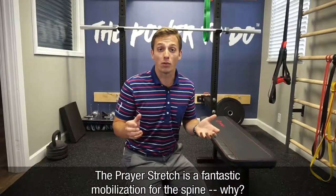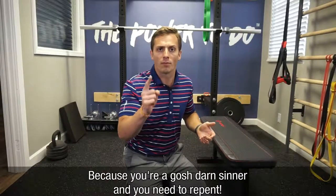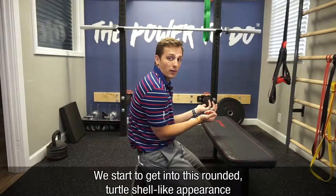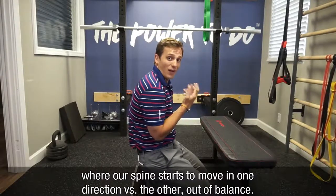Prayer stretch is a fantastic mobilization for the spine. Why? Well, because you're a gosh darn sinner and you need to repent. In all seriousness, a lot of us spend a lot of time in chairs, sitting at desks, and we start to get into this rounded turtle shell appearance where our spine starts to move in one direction versus the other, out of balance.